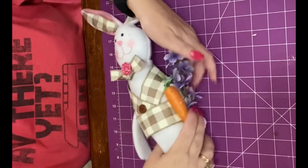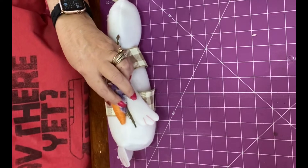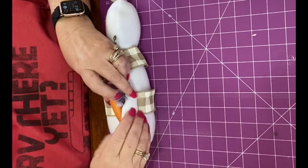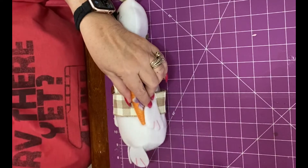I thought I'd add a little flowers because maybe he's taking this carrot to his special girl. I'm just going to kind of glue that in right there, and then I'm going to put a pin in it so it'll stay.